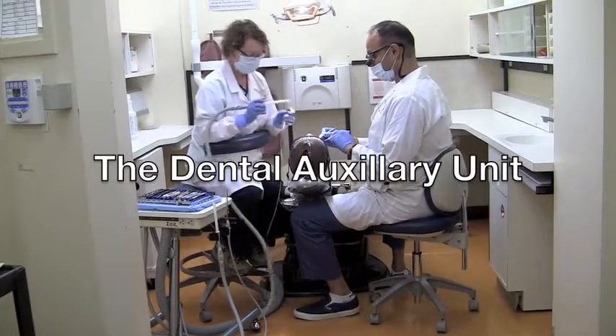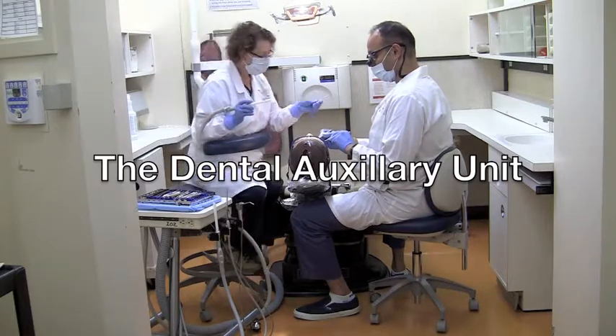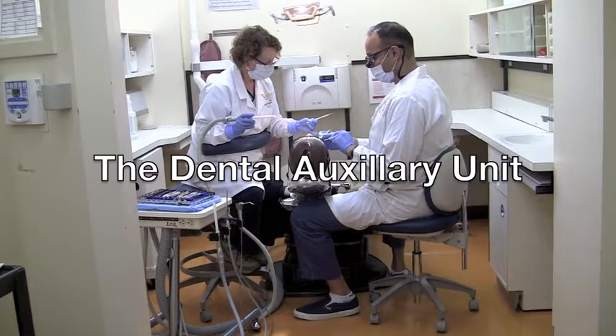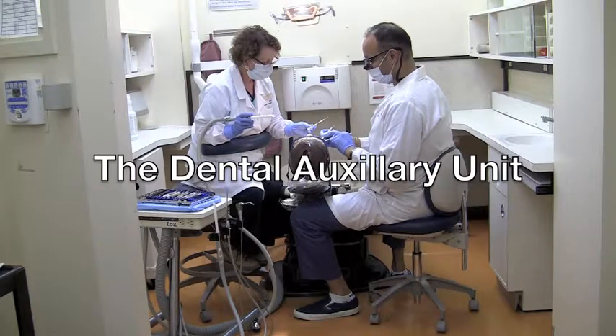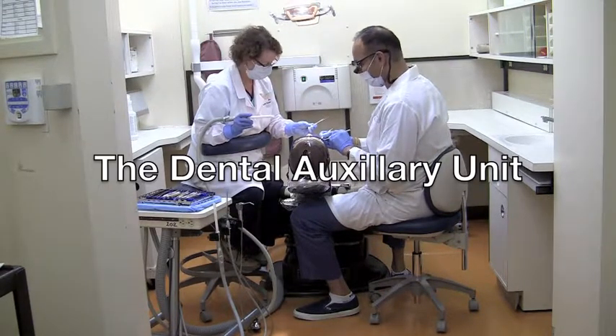The Dental Auxiliary Unit is any of the dentist's supporting team who helps in the delivery of patient treatments. A dental assistant plays a vital role in the oral health care of our patients by making procedures more efficient through instrument transfers, moisture control in the operative field, as well as mixing and dispensing materials. This video will provide you with some basic skills to help you assist in the dental clinic.